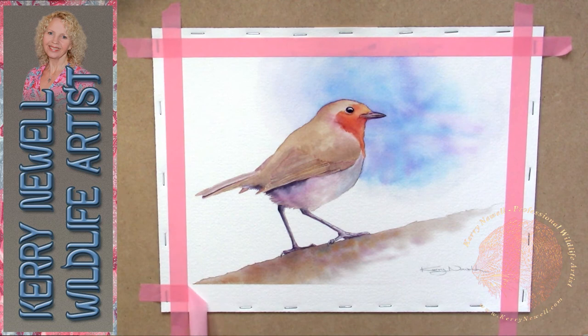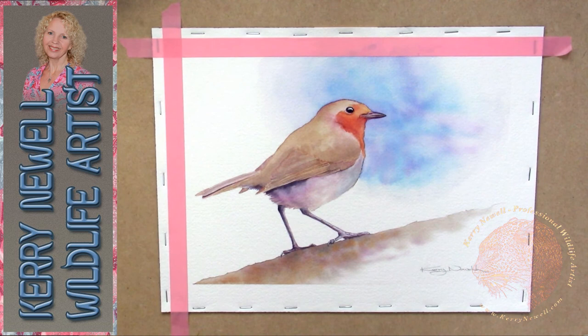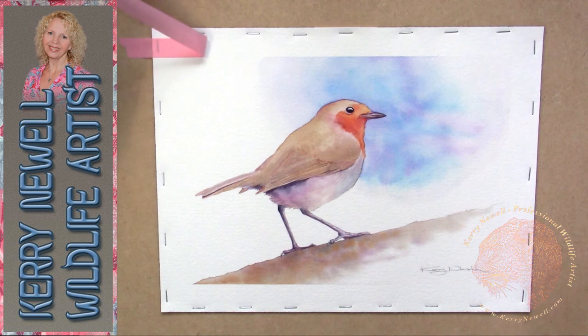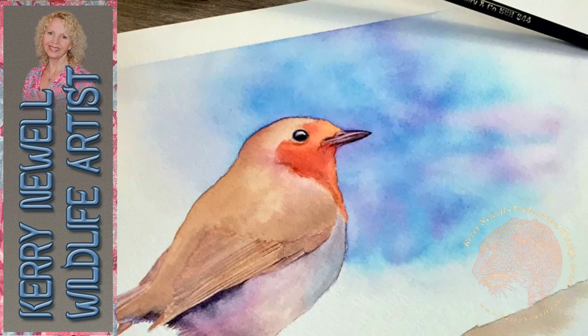The log effect was just the same as the sky - I wet the log area with a two-inch flat brush and then just dropped some colours in: browns from the wings, the violet from the sky, which pulled it all together, and a little bit of orange to mirror the colouring in the bird. And there you have him - a quick little watercolour sketch of a robin taken from a photograph in my own garden.